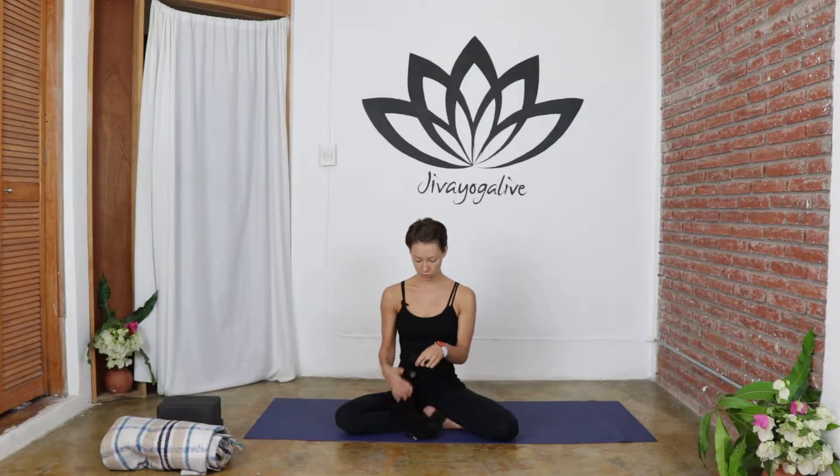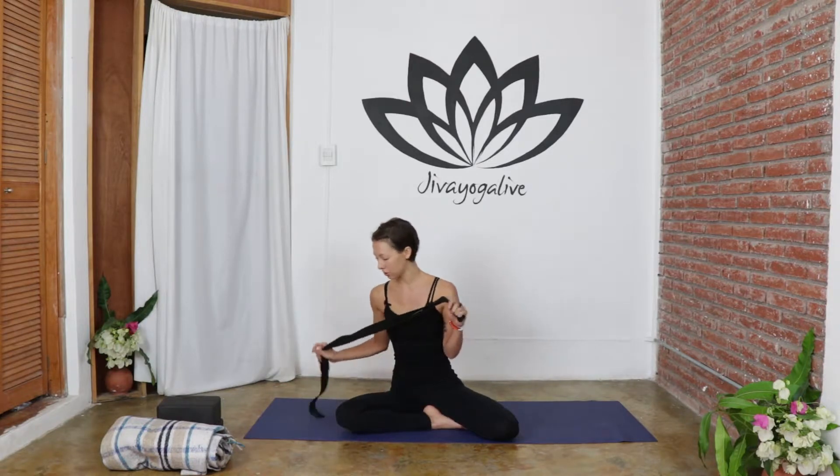The first thing we're going to work on today is some hamstring stretches. A lot of times when we're experiencing problems with discs, it's actually the result of really tight hamstrings being overstretched, overflexed, and not being quite strong enough or flexible enough to support the mobility of the spine. So before we move into some of the spinal exercises, we're going to start with some hamstring stretches. For the first one, we're going to need a strap — go ahead and grab that.